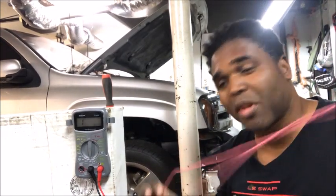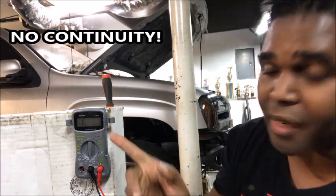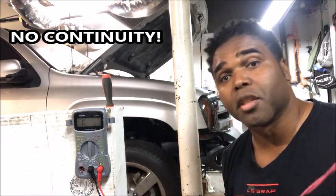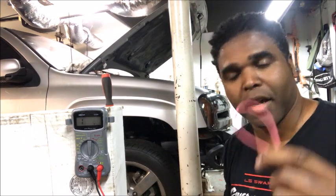Side note: if this cable had a break in it somewhere, you wouldn't receive any type of number — you'd still see that 'I' sitting up there. So this is a good way to test and see if your cable is good before you install it. Now I'm going to cut the wire.